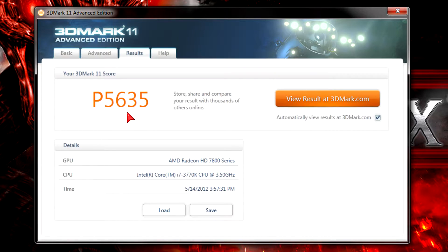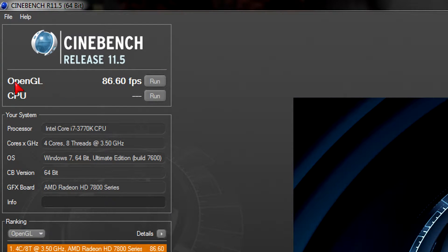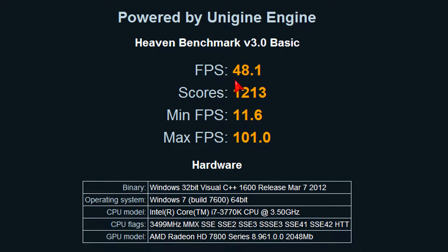That score is evidence this GPU will handle games at ultra settings. I ran these tests with the i7-3770K reviewed earlier and got great results. In Cinebench R11.5 I get 86.60 FPS in the OpenGL test, which is a very high frame rate. Next I ran the more demanding Unigine Heaven Benchmark 3.0 at DX11, normal tessellation, high shaders, 4xAF, 4xAA at 1680x1050 resolution. On average I get 48.1 FPS, 11.6 FPS minimum, and an amazing 101 FPS maximum, with a score of 1213.